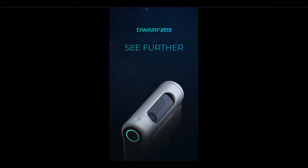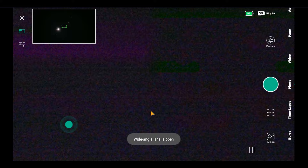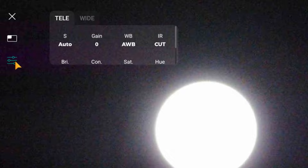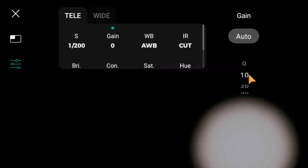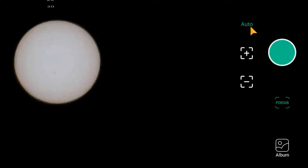However, I could do beautiful things with the Dwarf during the day. After inserting the sun filters, roughly pointing to the sun, and connecting the application, we can already see the sun in the wide-angle camera. Just center the sun using your fingers — it's very easy. Then reduce the exposure time, then the gain. Now use the autofocuser and you already have a nice picture on your smartphone screen.